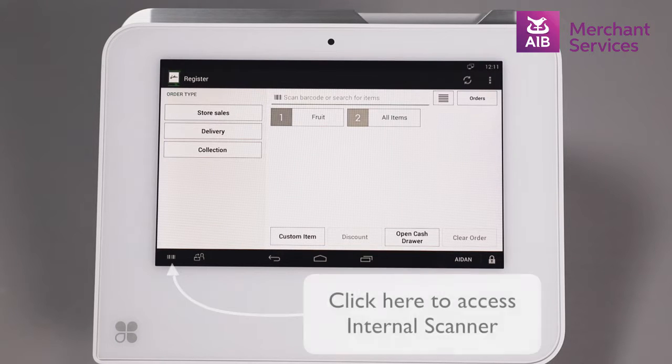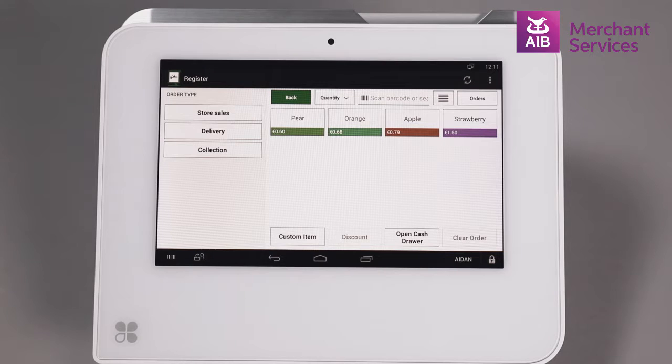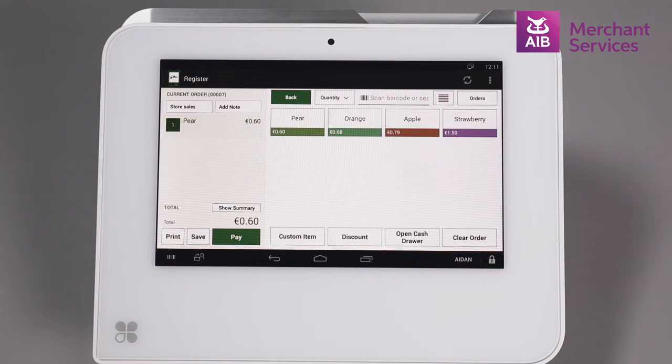Select the item you are selling by scanning the barcode, typing the product name or SKU in the search bar on top, or by selecting a category and choosing the item inside that category.